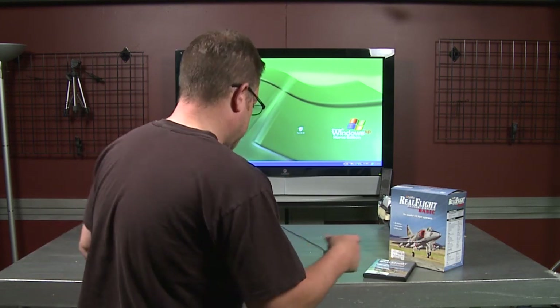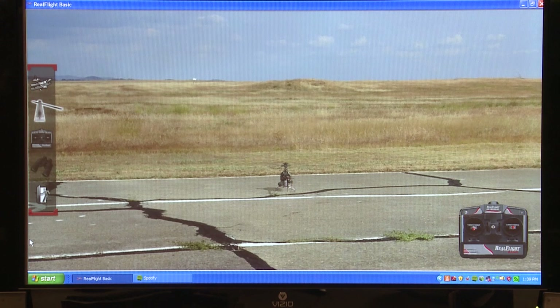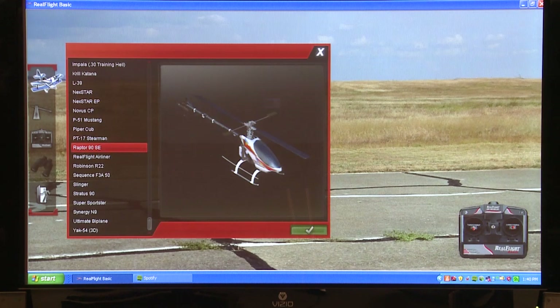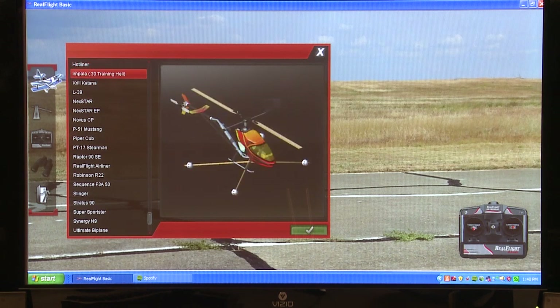I've installed the software. This is the airport that I recommend using. On your controller you can basically control whether you're looking at your controller on the screen, what airport you're going to use, and what helicopter or airplane you're going to fly. This is my second choice after you use the trainer for a while, but we're going to start with the trainer.